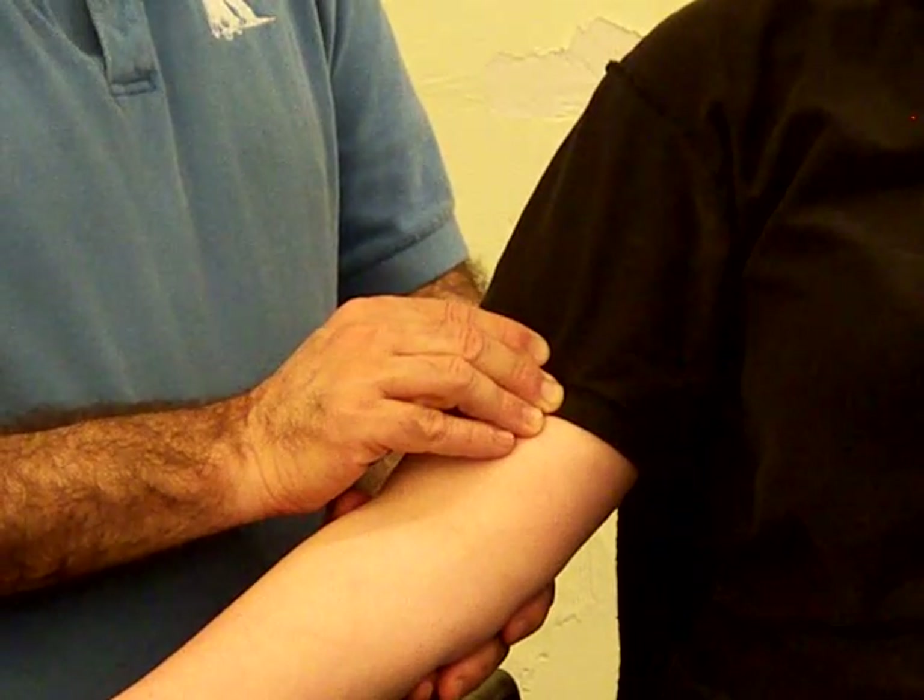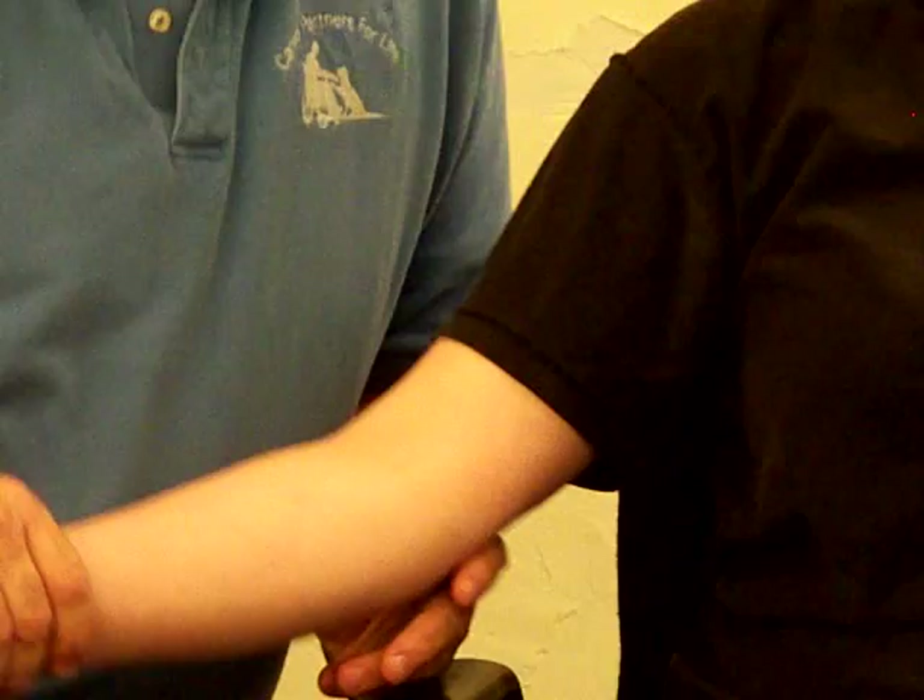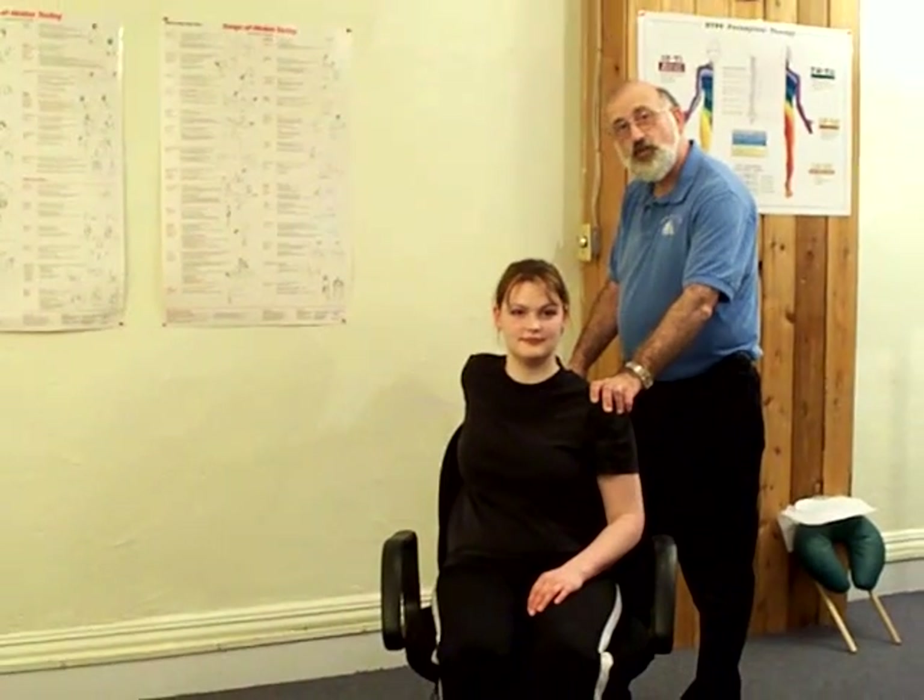We've already done the cortical brachialis. Let's see what happens. And we're all the way across the body.